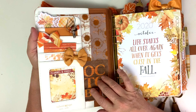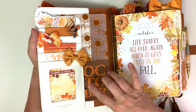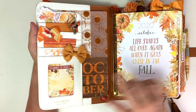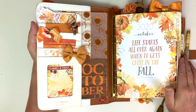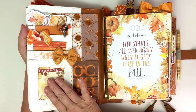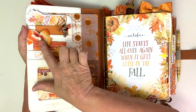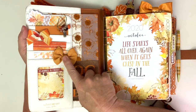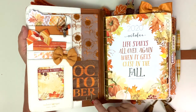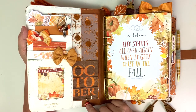On the inside pocket, I have one, two, three, four, five pocket cards from the memory keeping pocket kit. Then I have the flannel and frost card that comes with all of the kits - on the back it has a little description of the inspiration for the kit. We have a striped bow from the planner add-on kit, and then this bow was from the classified planner kit. This little tiny fall clip was from Memphis season, November of 2019.